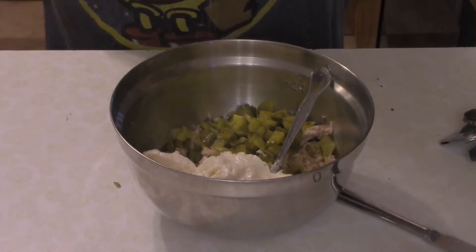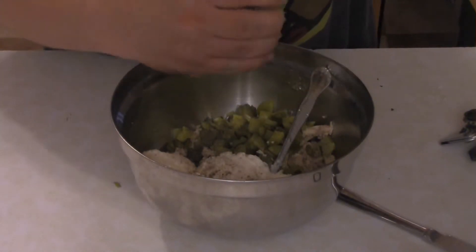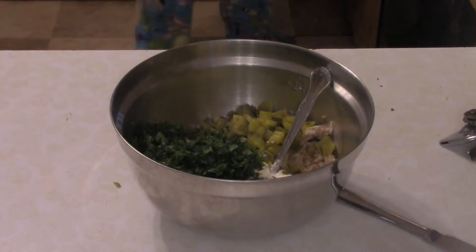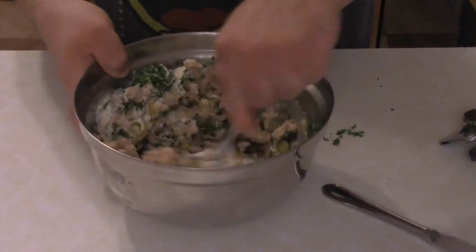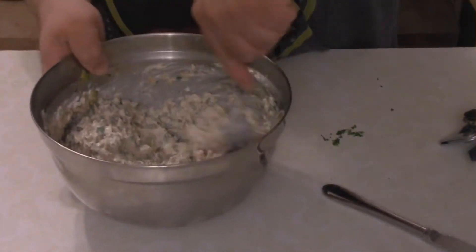A little bit of salt, of course a little bit of pepper — that's really to taste — and then a half a cup of chopped parsley. Then it's time to start mixing this all up.